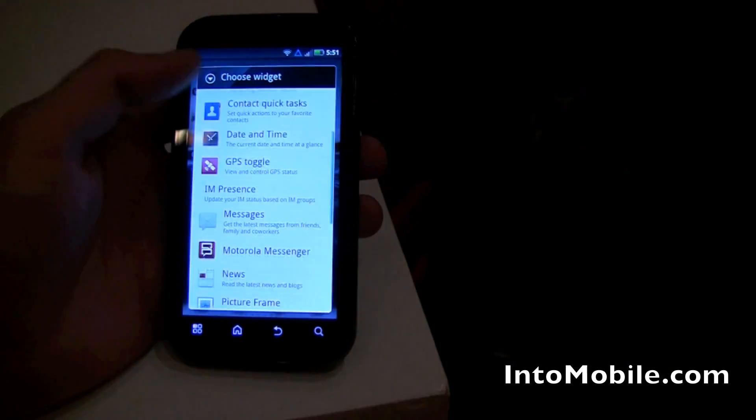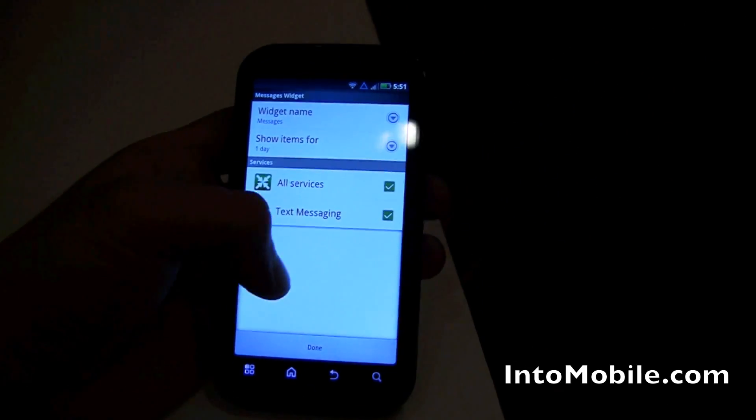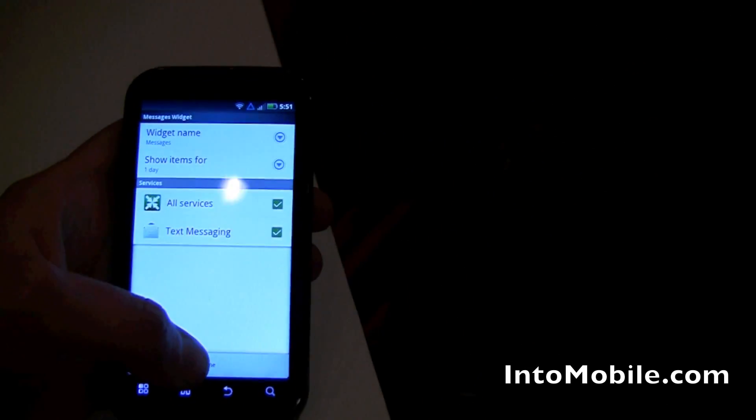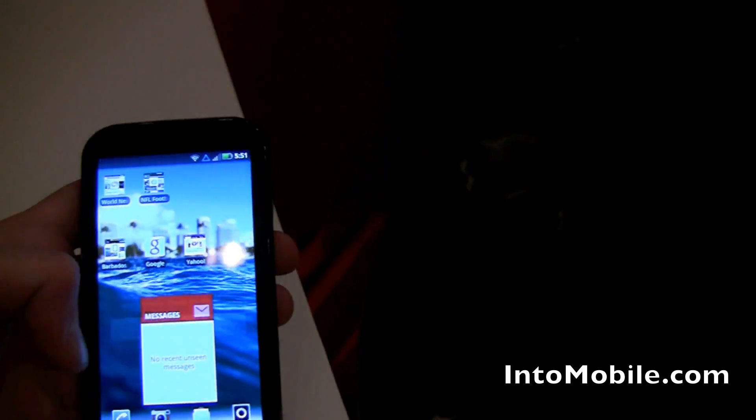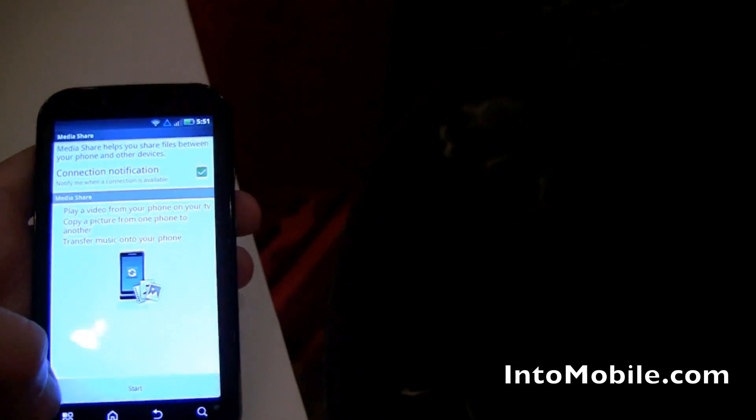Let's see what we've got here. We've got your messages. And I think after looking at this, I think this is Blur even though they don't want to talk about it. And there's a force close — we're going to get out of that really quick.